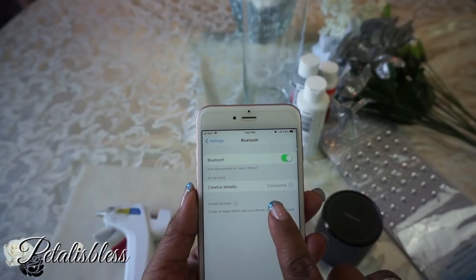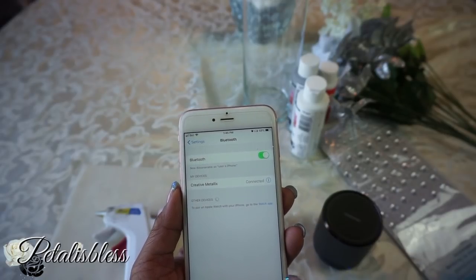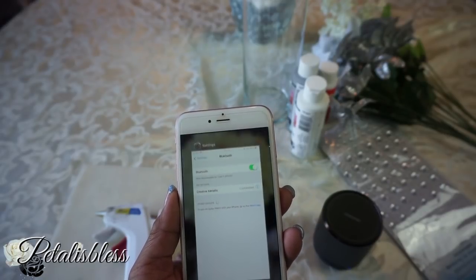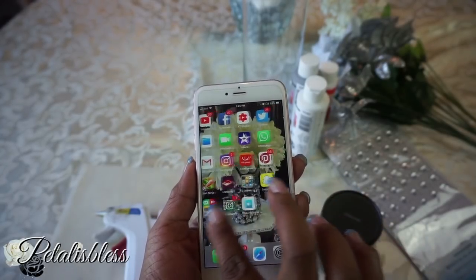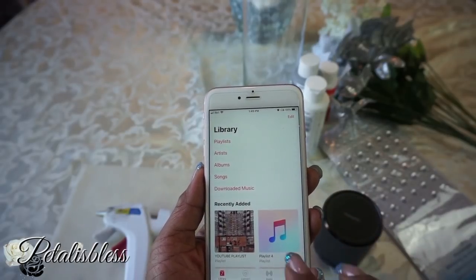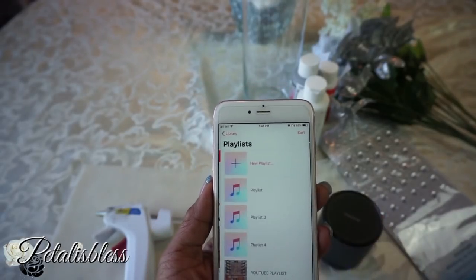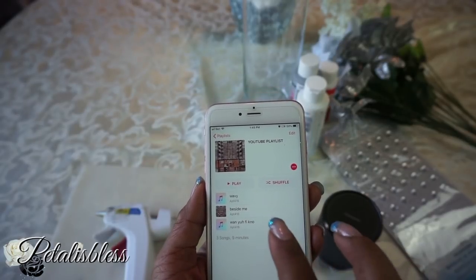Once the speaker is connected over Bluetooth, you don't need to be next to your phone for it to work. I have the phone in my room and I go into my shower and take the speaker with me — I listen to music while I'm taking my shower! I just place it on my counter. Now I'm going to show you how it sounds when I'm doing my DIY videos.